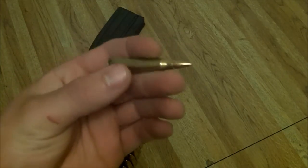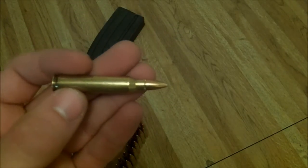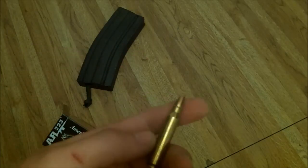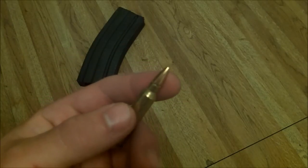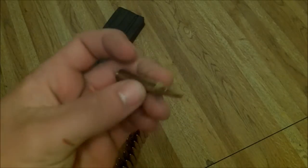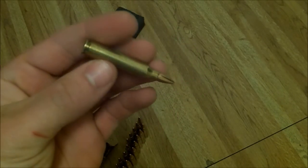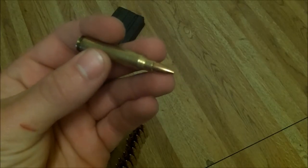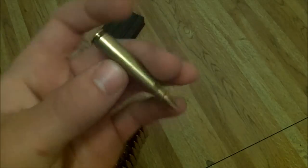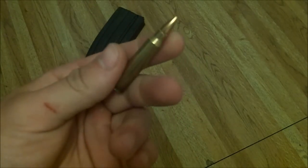My buddy actually uses this ammo around South Texas, close to Houston. They go hog hunting out there and he just uses FMJ — he said you hit them in the head and they'll go down with a .223 full metal jacket. I wouldn't personally pick that. I would use a ballistic tip or a hollow point on hogs, probably a 60-grain bullet. That would make for some good reloads for hunting.